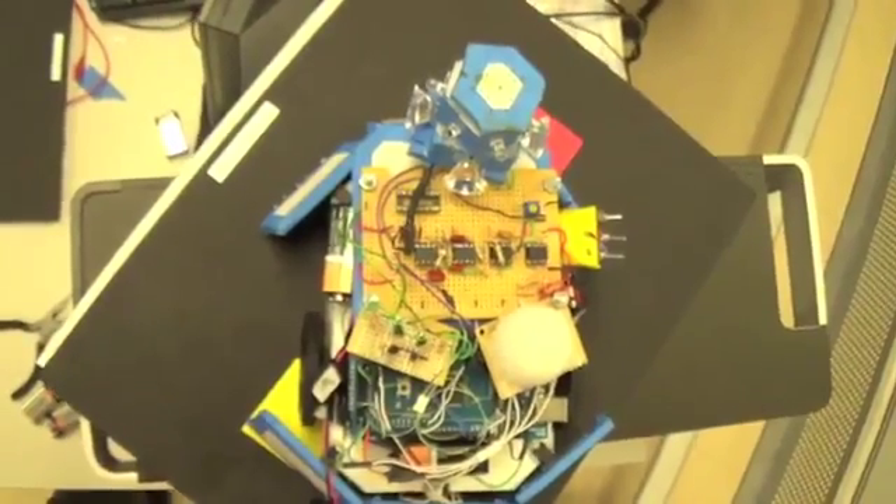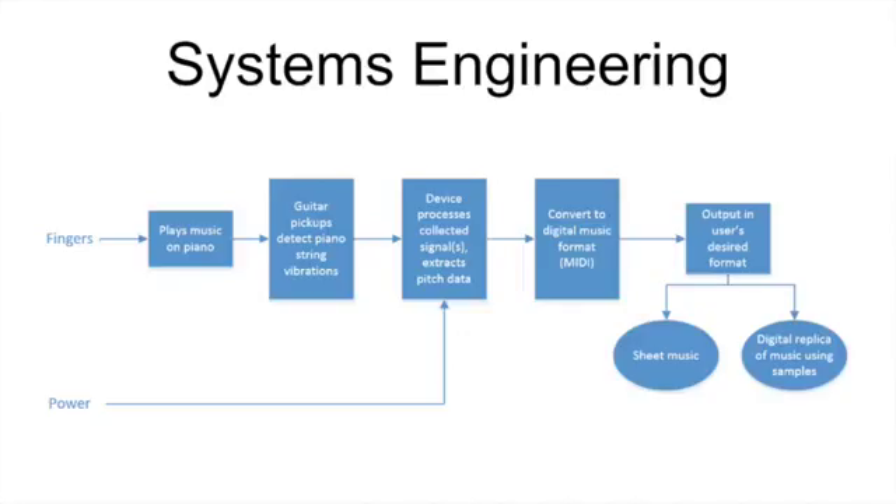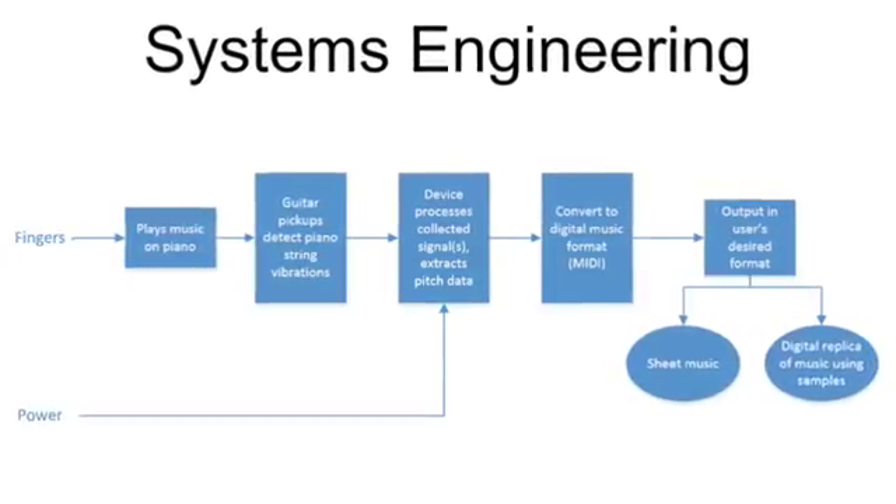To build this device, we drew on our knowledge of Arduino programming and analog circuit design, and for the first time we were integrating these pieces into a system.